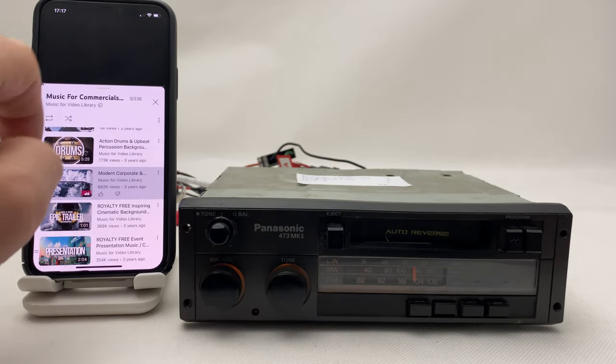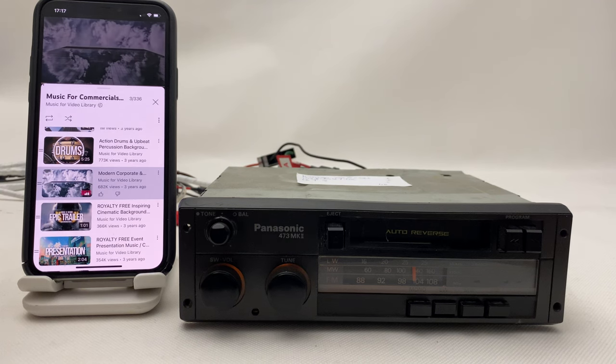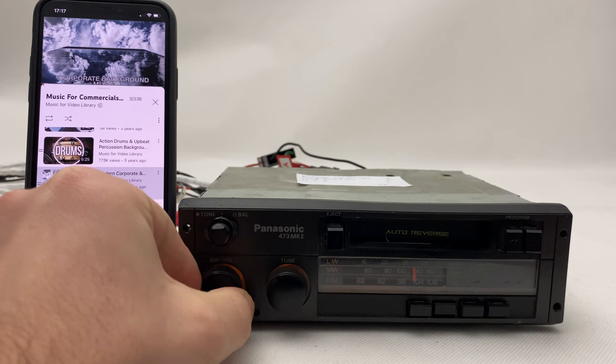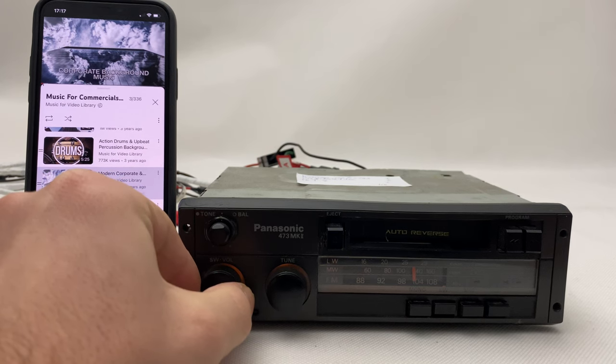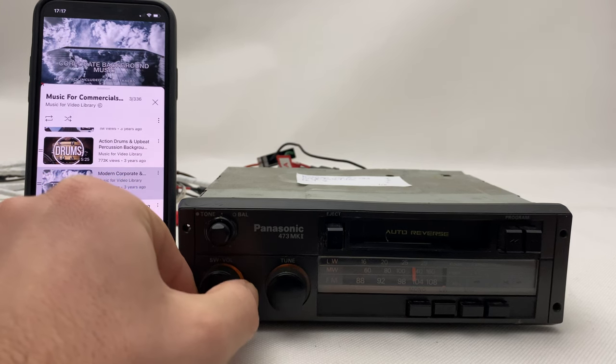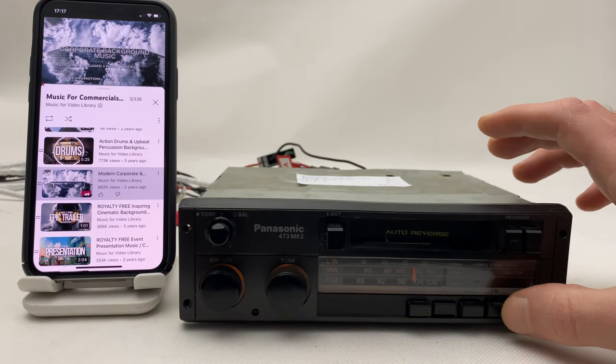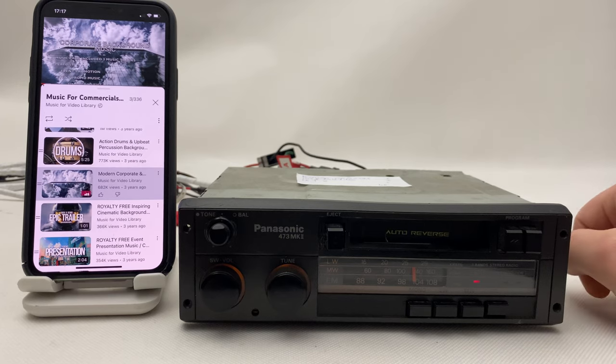Ads, of course. When you want to go back to normal radio, simply press FM mode and you're back to radio.